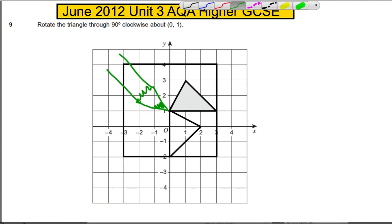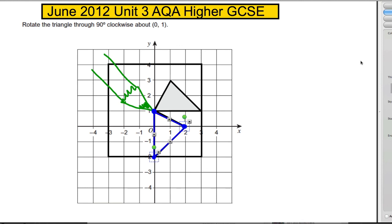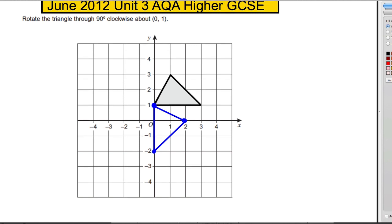We've twisted it that way around. Then we mark that point, that point, and that point, and draw our lines between them. We take away our tracing paper and we have the rotation of the triangle clockwise about (0, 1). That's it — just make sure you read the question carefully.